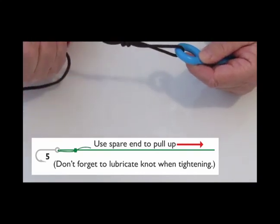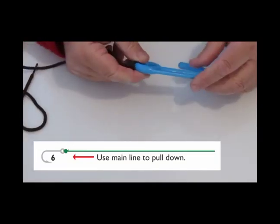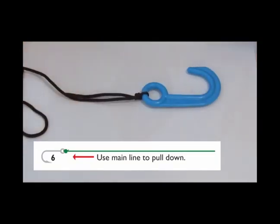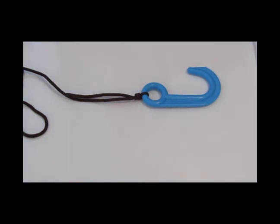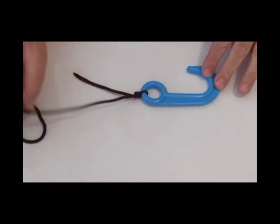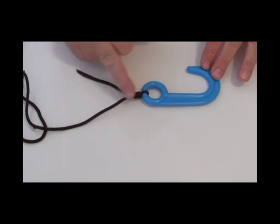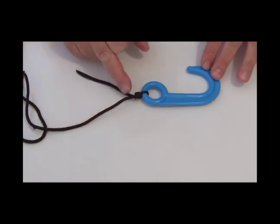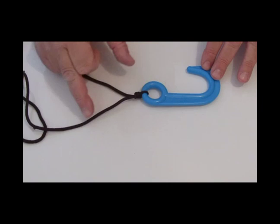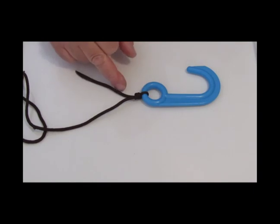When you've done that, get hold of both the tag end and your line and pull up. Now if this was nylon, you'd wet it to reduce friction and then you pull down. What you're left with is a very small, very strong knot.